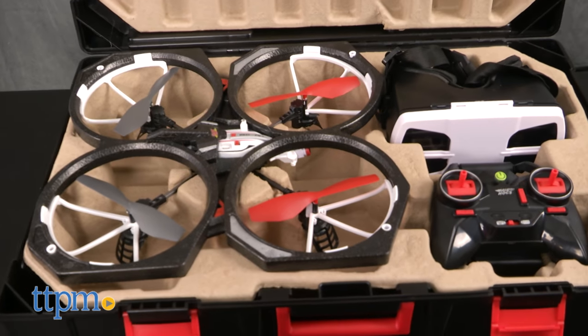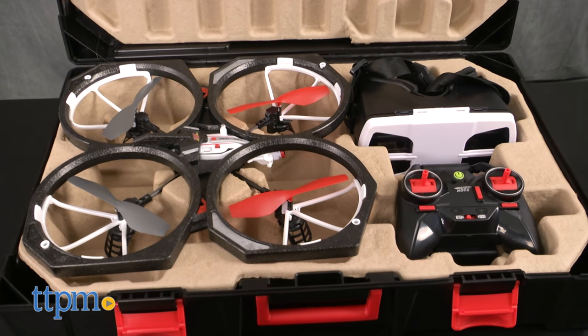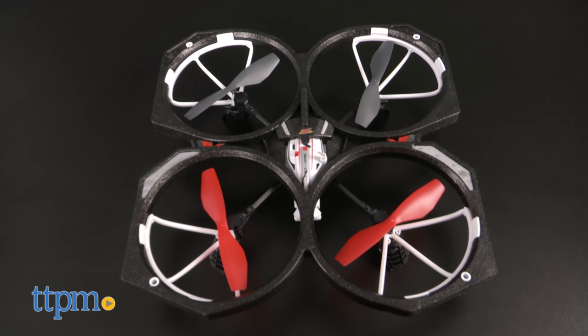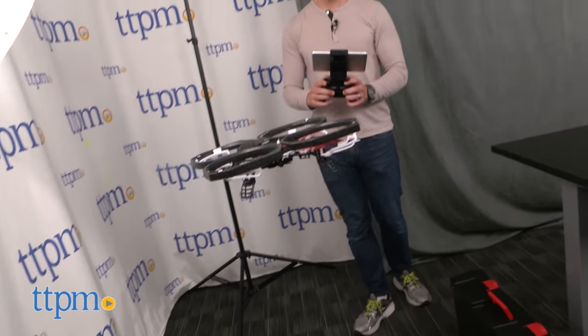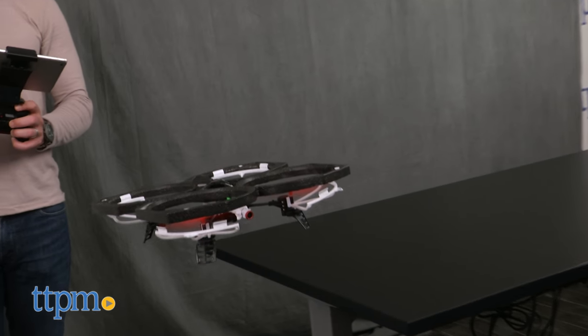the latch opens to reveal the drone, controller, and goggles, all nestled securely in place. That's all packaging though. I've come to learn that the real judge of a drone is its hover, and the Sentinel's is amazing — by far the best of any Air Hogs drone I've encountered.